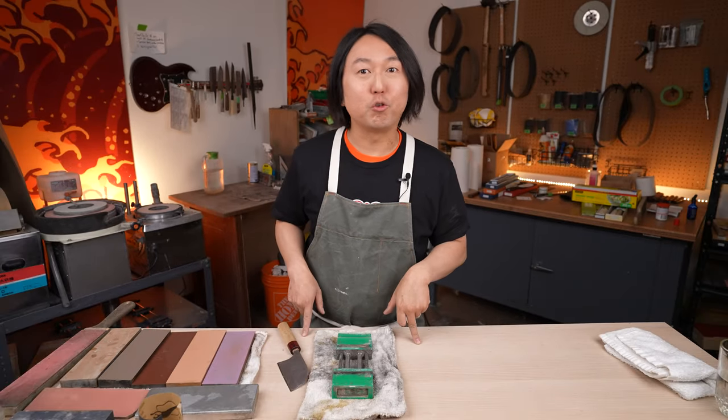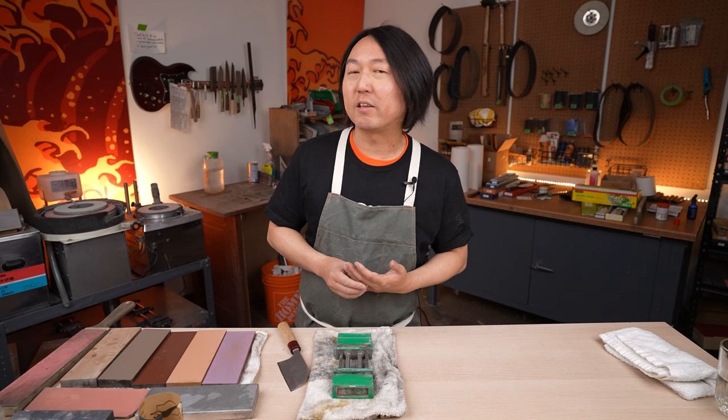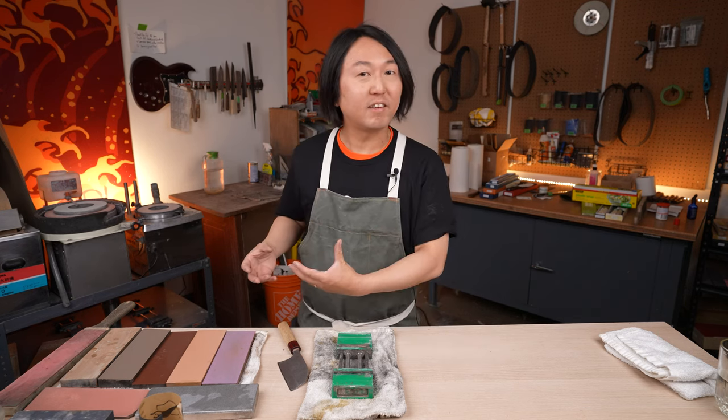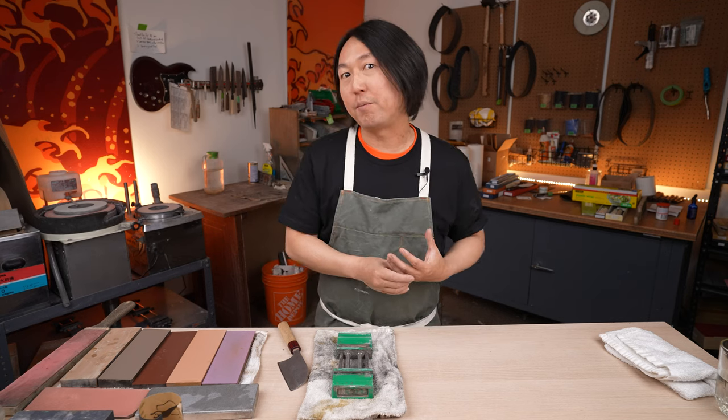Welcome back. Today I'm going to show you how to sharpen, specifically, Masakage knives. Masakage knives have been really popular for us. There are Kato-san, Kurosaki-san, Saji-san, and also Ikeda-san primarily making knives for us.